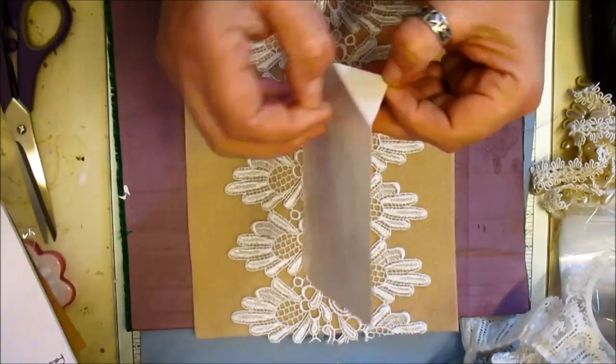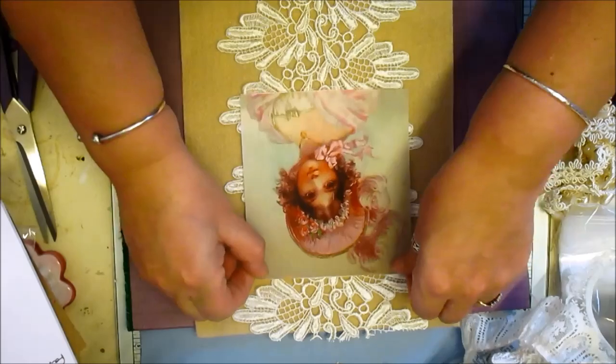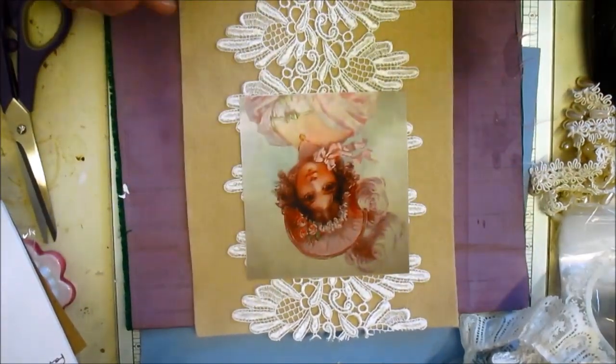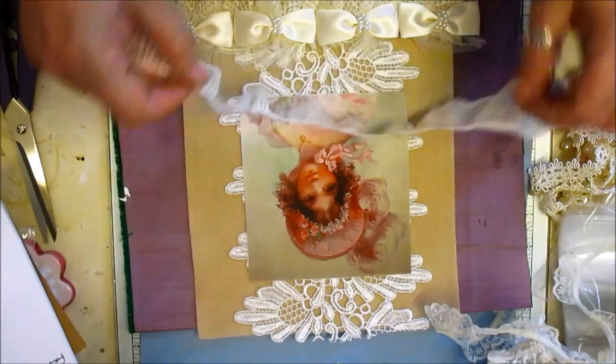Now what I'm going to do is attach the picture, and it's just using the hot glue gun. Really I could have cut out the backing that I laid down first — to me I've wasted what I've done — but it doesn't matter.